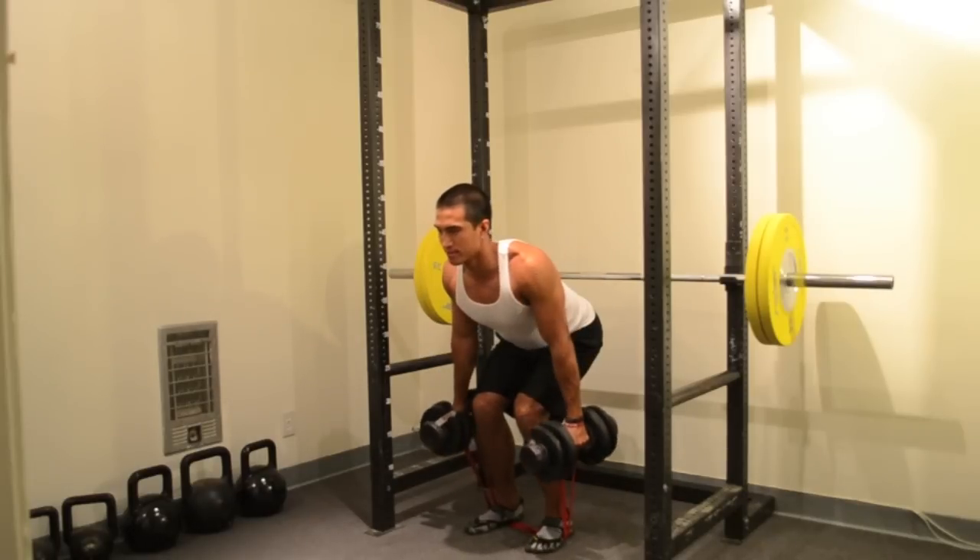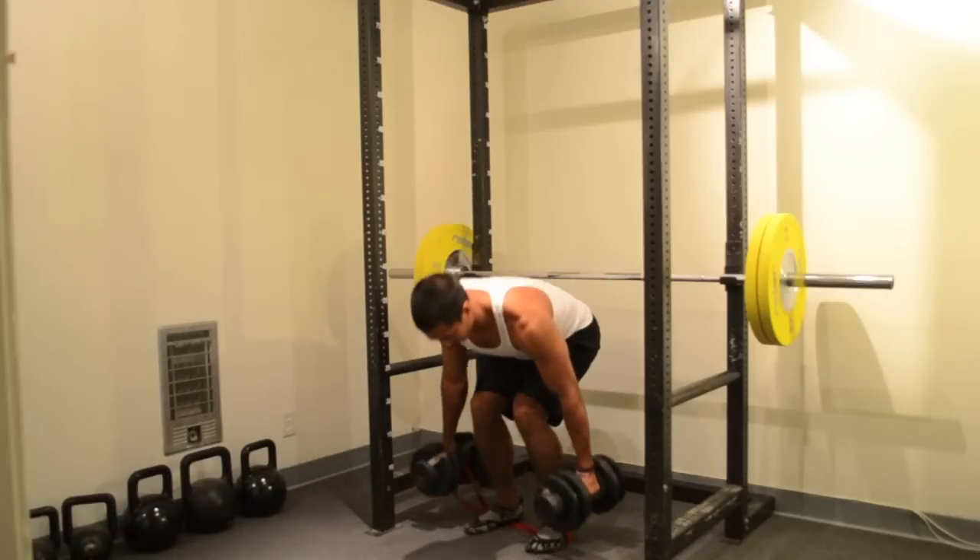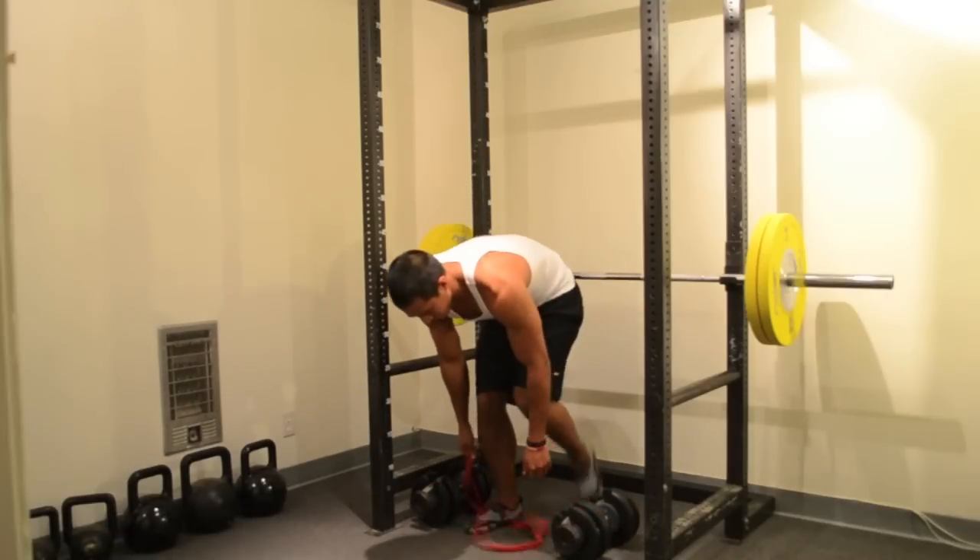I'm using the number two super mini band. If you like more resistance, try a number three band or number four band.